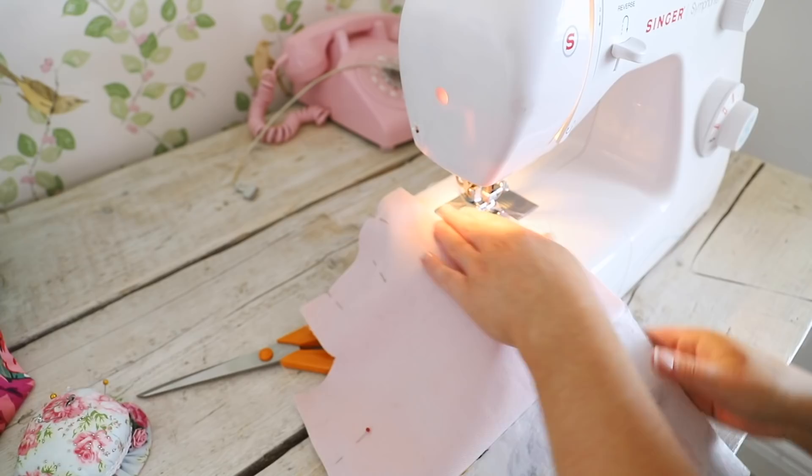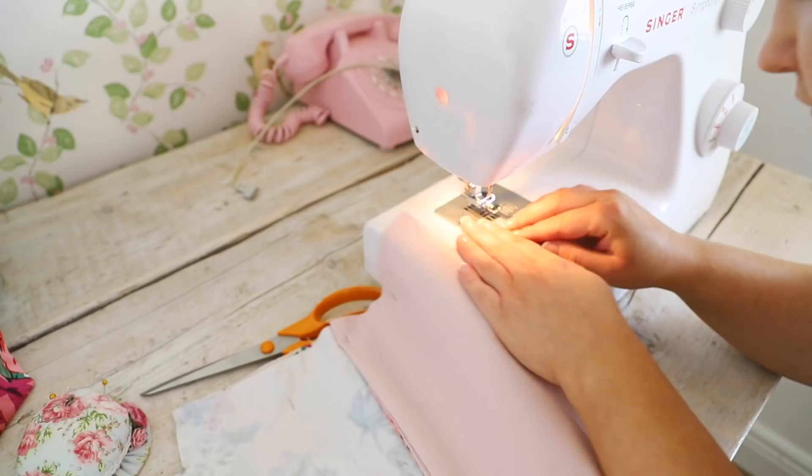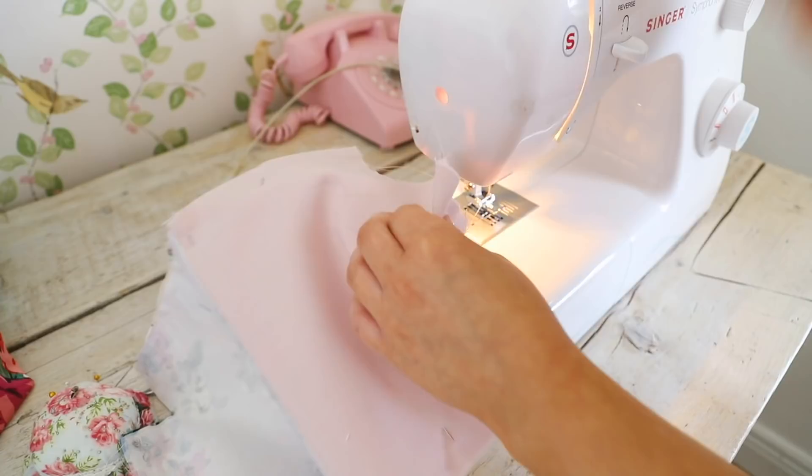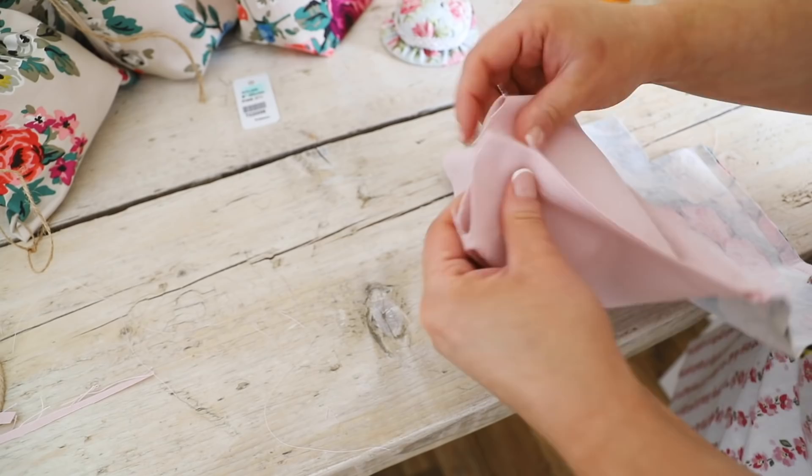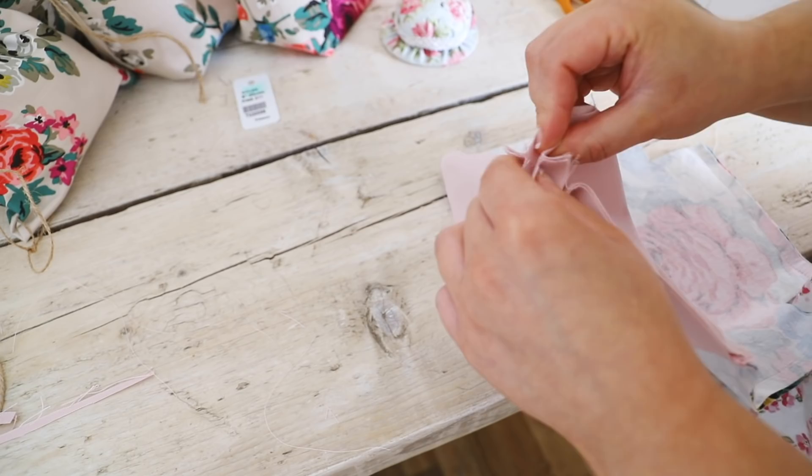Don't sew the four corners because we are going to box them off to give your pouch the boxy shape. To make the corners, pull them apart just like I'm doing here. Make sure the seams match, pop in a pin and we're just going to do a stitch across it. You're going to do this on all four corners of your bag.